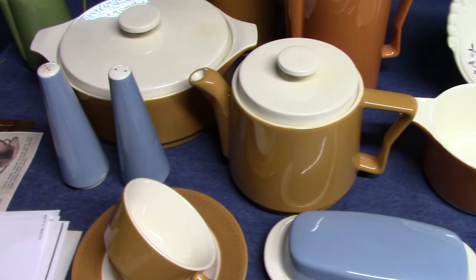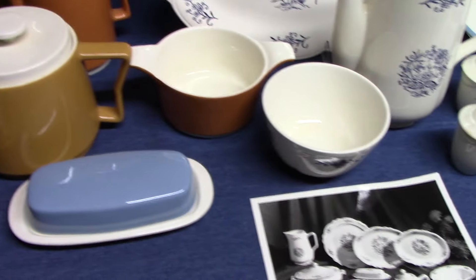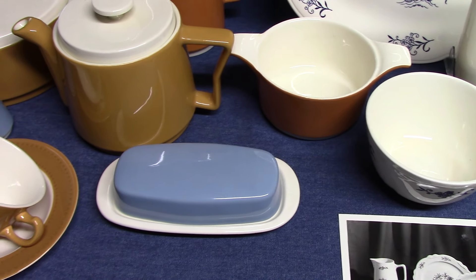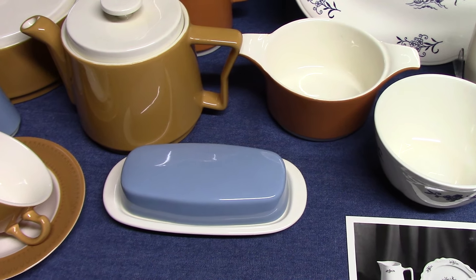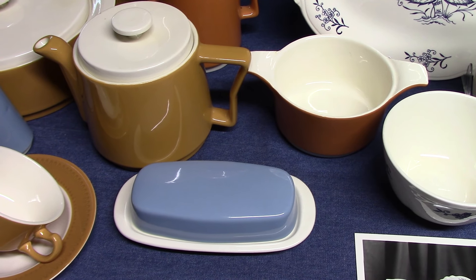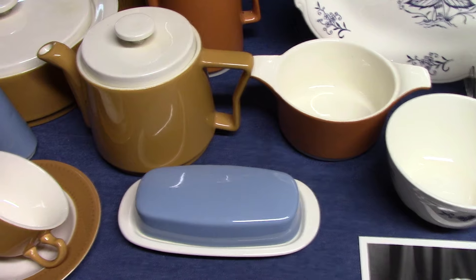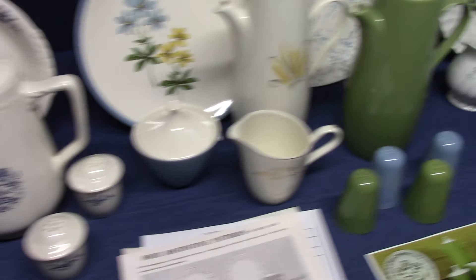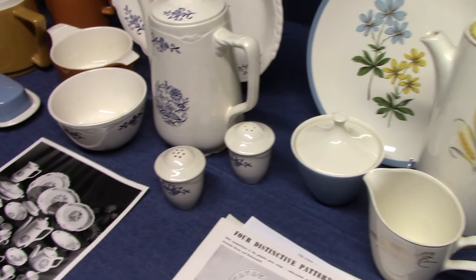Part of that has to do with the whole underglaze decorating being one fire, and part of it is that it just went out of style — they stopped using it on these more modern shapes. Eventually it's going to disappear. So that's it for today: Orbit, Dresden (a variation of Virginia Rose), Vogue, and Victoria. Next time we'll look at Dover and Regency.